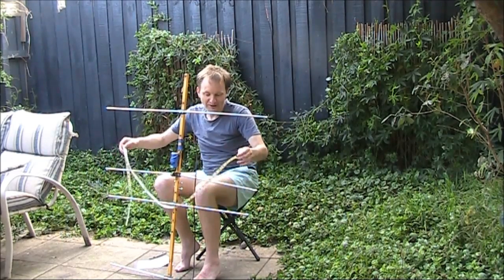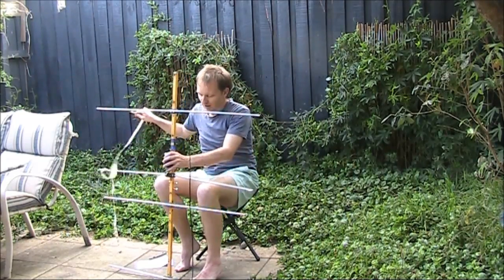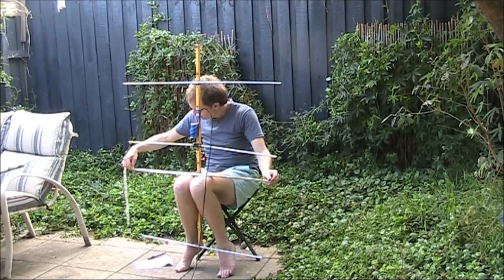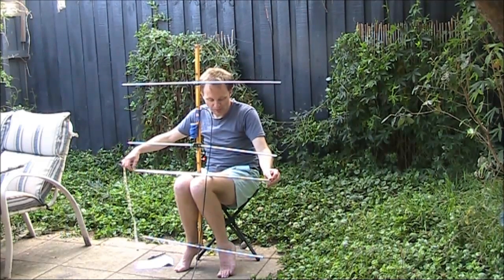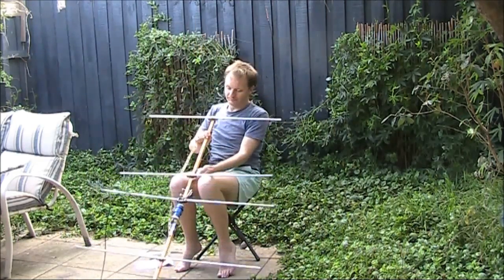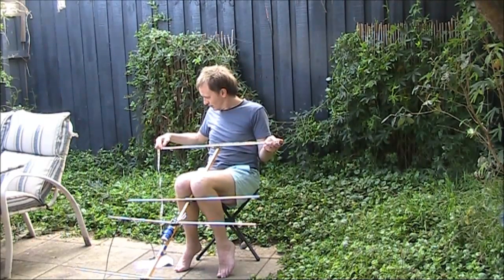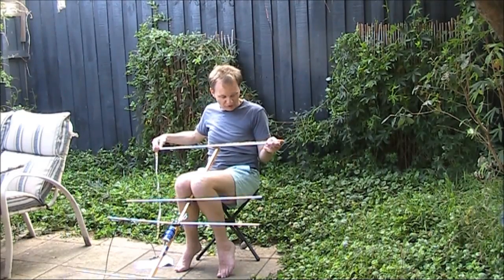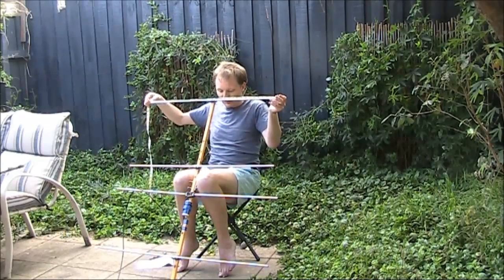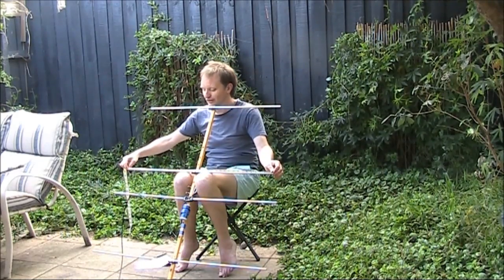You might want to make the dimensions a little bit smaller if you want this to be optimised for the FM end. The first director is 91.5 centimetres. And then the second director is 83 centimetres — so there's quite a big difference in length between the second director at 83 centimetres and the first director at 91.5.